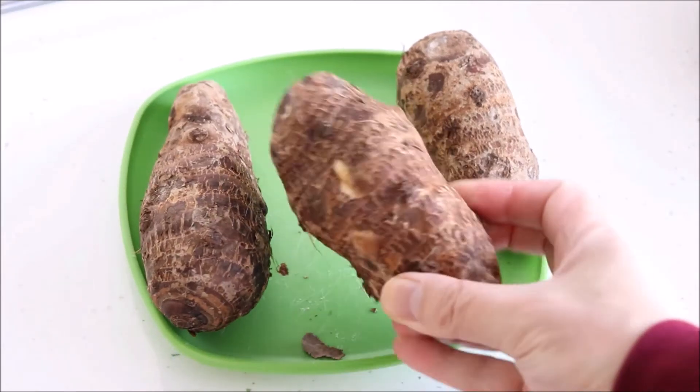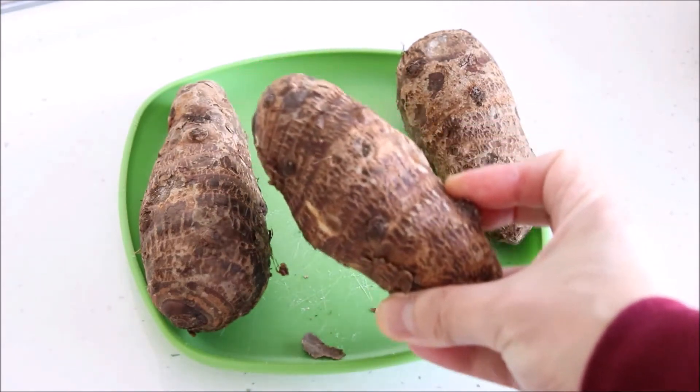Regardless of what you call it, it is an excellent dish to make at home. So are you ready to cook? Okay, let's go.